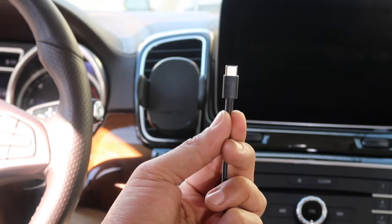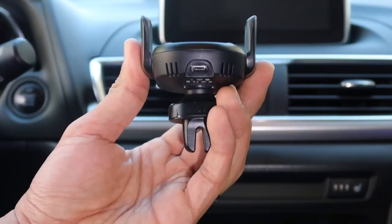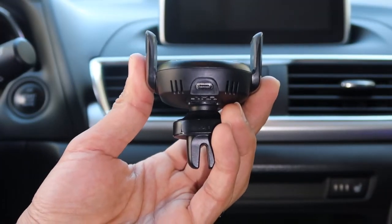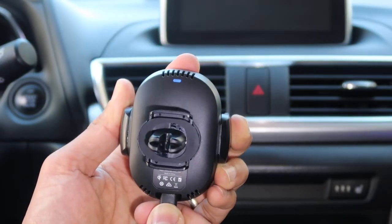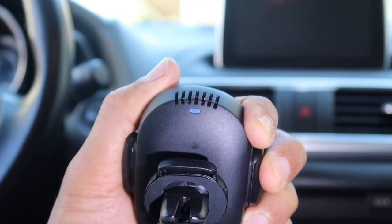Next, take the other end of the cable with the smaller USB-C connector. Locate the USB-C port in the bottom of the wireless charger and plug it in. The blue light on the back will light up momentarily and then go out. This is normal.